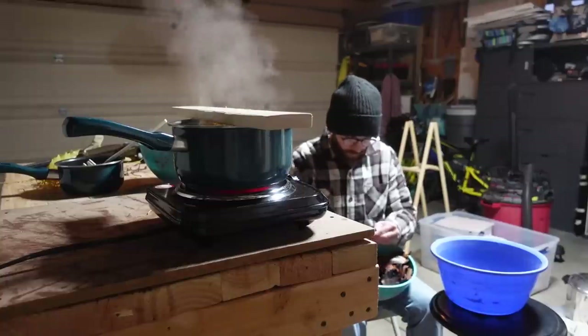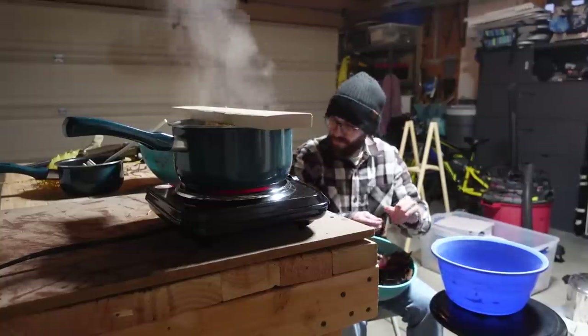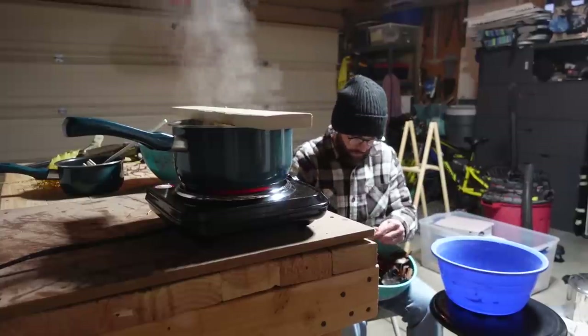While the yellow leaves are boiling for an hour, I use the time to separate the midribs from the brown leaves and the red leaves.